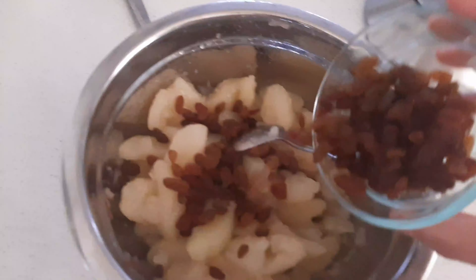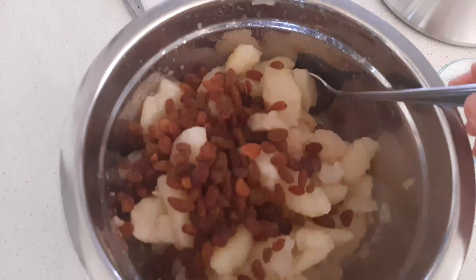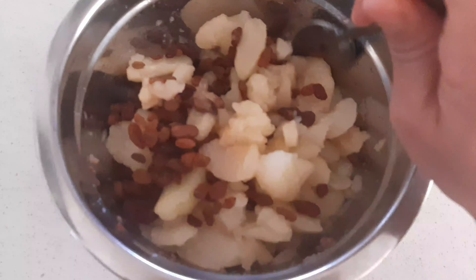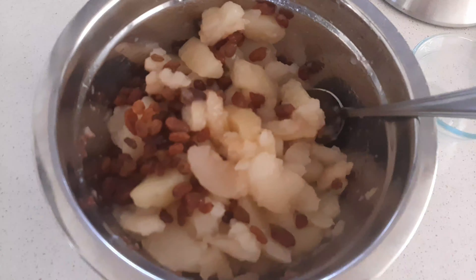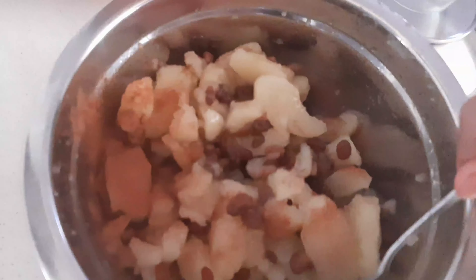From here we're going to add 400 grams of sultana or raisins. It's a brand, Sultana Australian. And a bit of cinnamon. And just give it a mix together with the raisins.